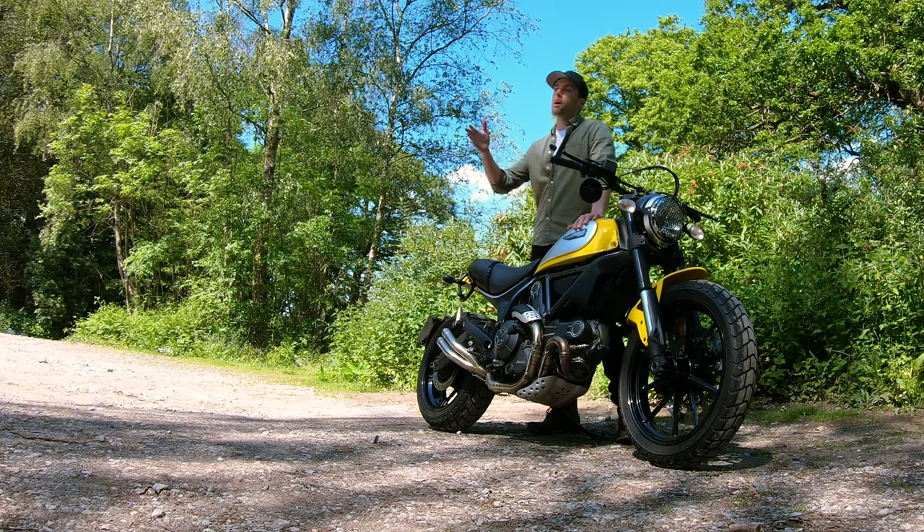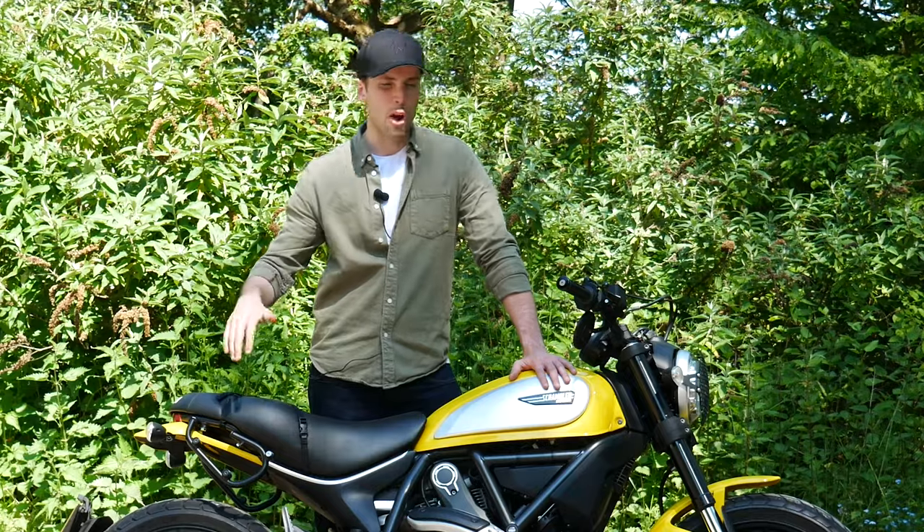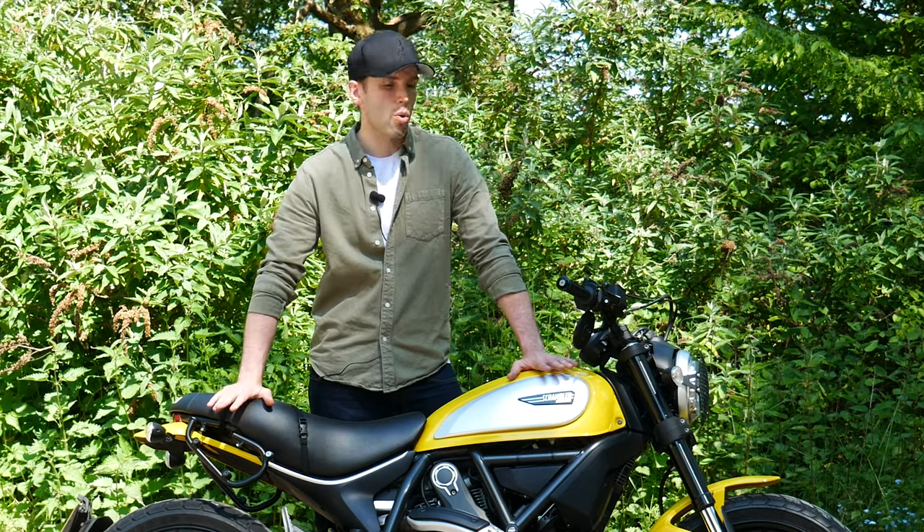Having said that, when I'm away from it — I haven't ridden it in a few days — I do find myself getting the itch to swing a leg back over it and go out for a ride. So there must be something at least that draws me to it, but I can't quite put my finger on it.